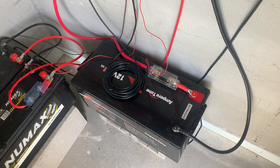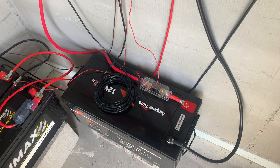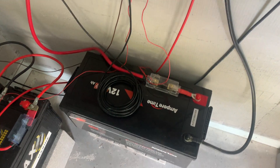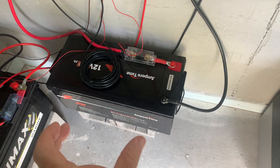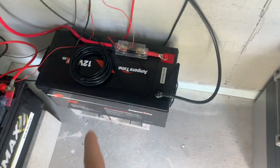I kind of regret buying a battery this size. I should have bought two 100 amp hour batteries, and here's why: with two 100Ah batteries I could have put them together in series and gone out and bought a 24-volt inverter. But this setup is 12-volt.